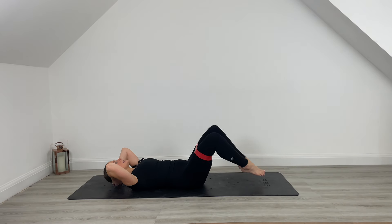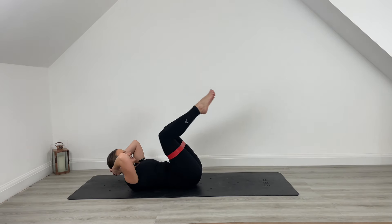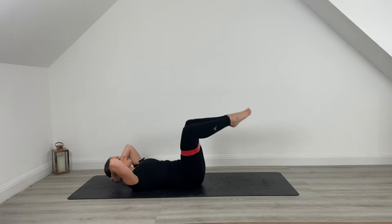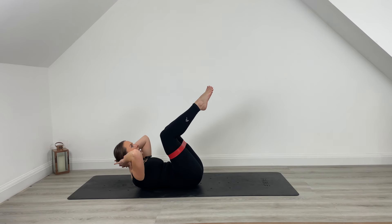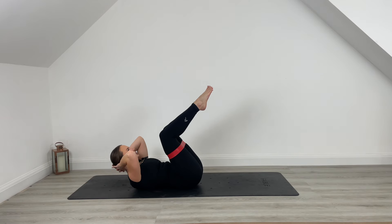Lift and lower. Bring it to centre. Speed it up for me for 5, last 4, give me another 3, for 2, one more. Hold up at the top and pulse. Pulse up that chest. You've got it here for another 5, last 4, 3, 2, 1.